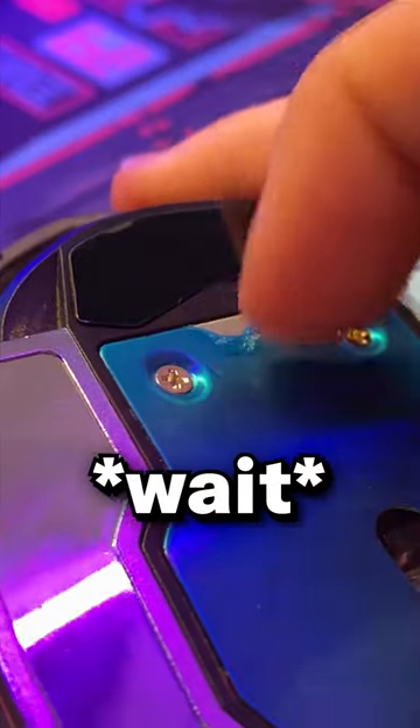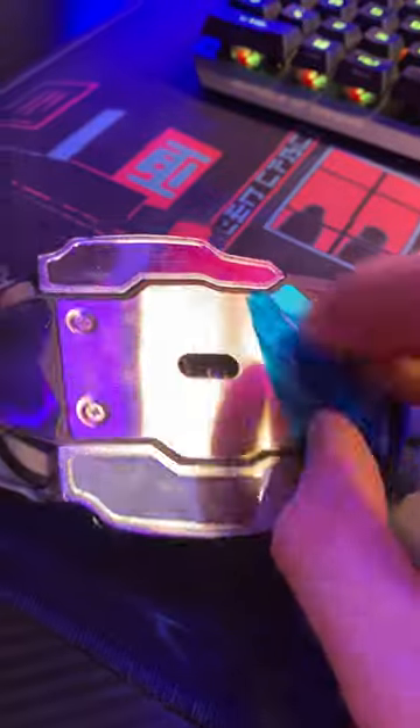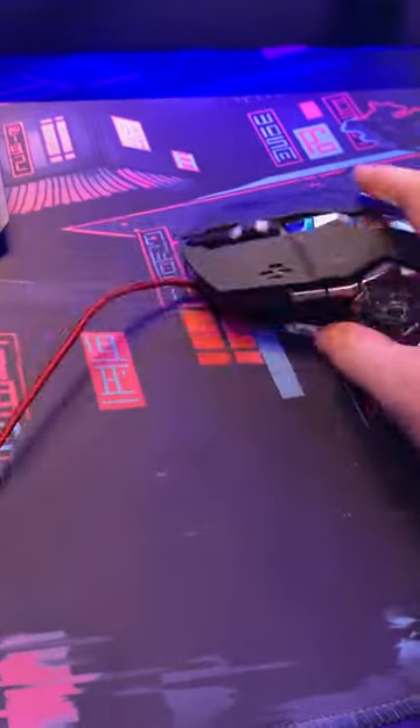So I tried peeling it and... wait. No! I had no idea that was there — and now the mouse works perfectly. I am so sorry.